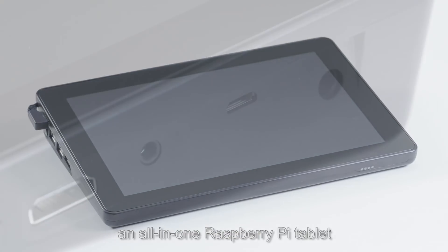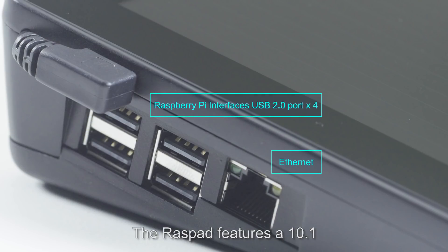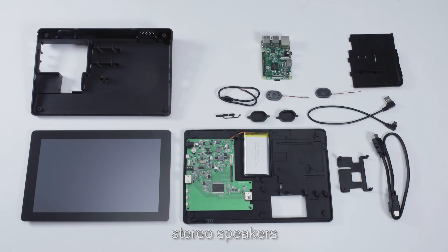An all-in-one Raspberry Pi tablet that can bring your ideas to life. The Raspad features a 10.1-inch high-resolution touchscreen, a power system, a built-in battery, and stereo speakers.